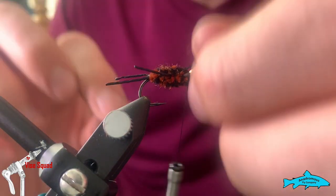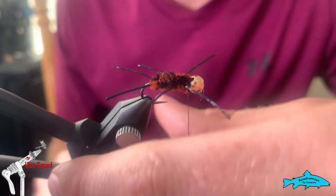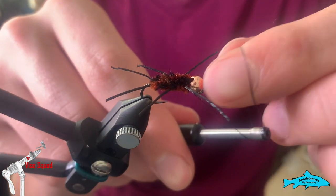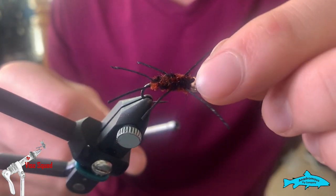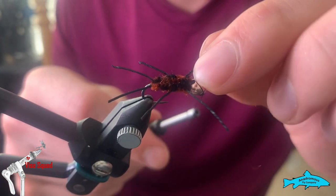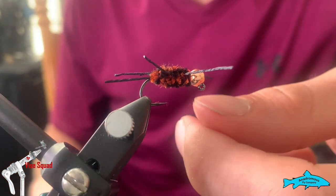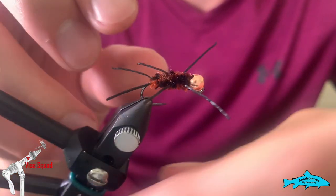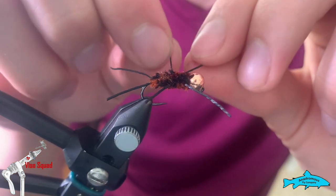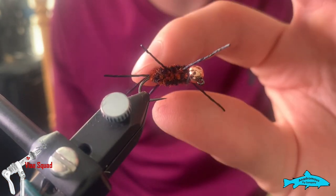Make a few more cinching wraps, move the legs around how you want, and then we're going to half-hitch off — one, two, three — that should be plenty. Cut your thread and reposition your legs a little bit. For the most part they'll stay where you want them.